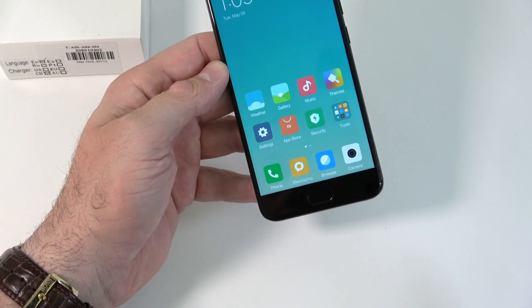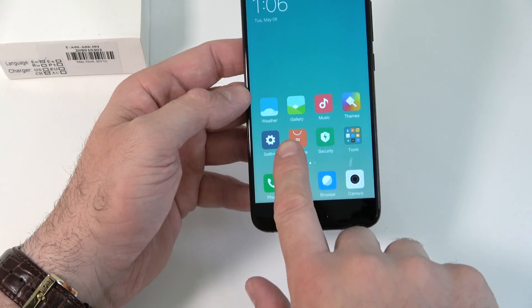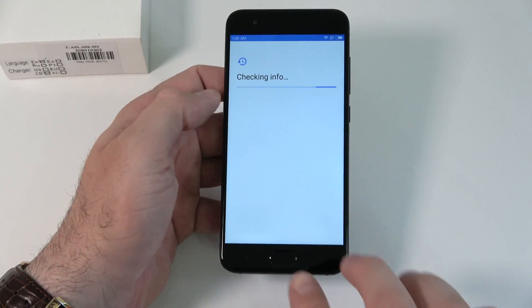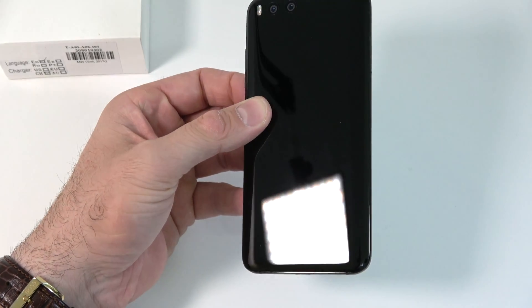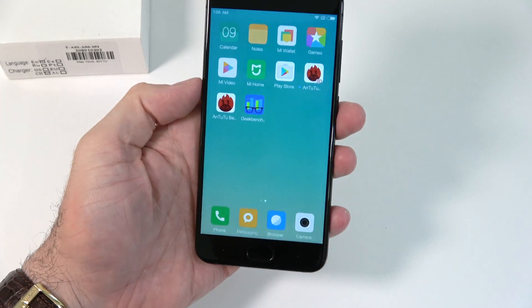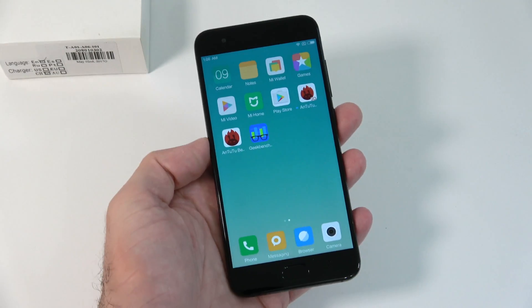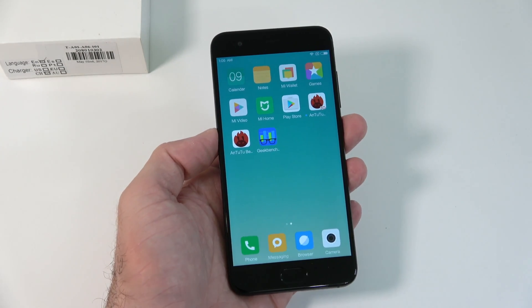The phone looks good but not as spectacular as the Samsung Galaxy S8, and I'm still having trouble installing the Google Play Store. This is the Xiaomi Mi 6 — I'll definitely have a full review in a couple of days after I get to use the phone and have a better feel for it, and hopefully by then I can install the Play Store and share how I did that. If you enjoyed this video, don't forget to press the like button and subscribe — I'll see you in the next one.